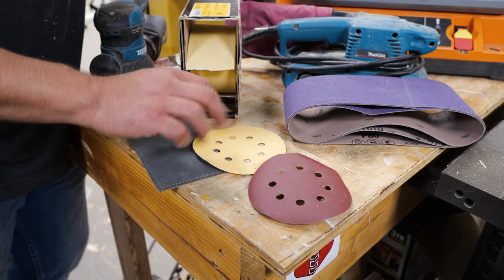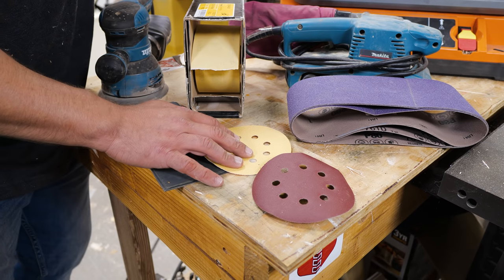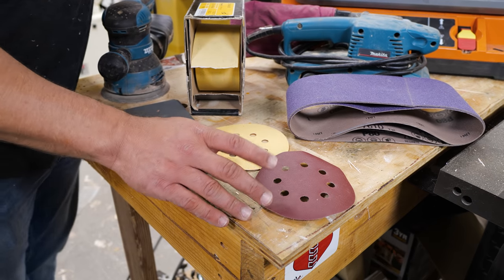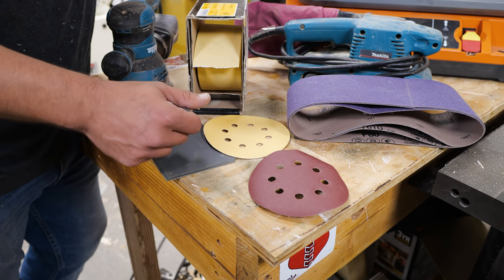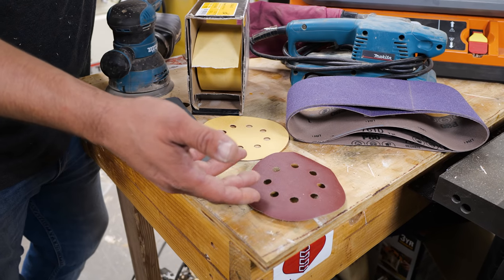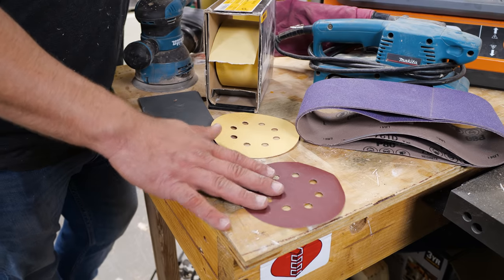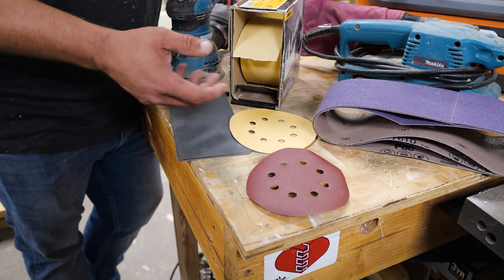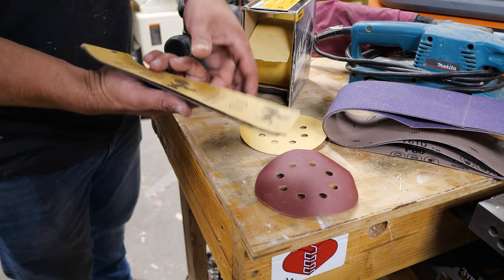When sanding wood you want aluminum oxide, and there are two kinds: red and gold. The gold is a bit more expensive, has a rounder particle, and tends to last longer. The red is less expensive. I use both and don't really see a major difference in results — the gold does last longer, but some people prefer the red because you get more pieces for the price.